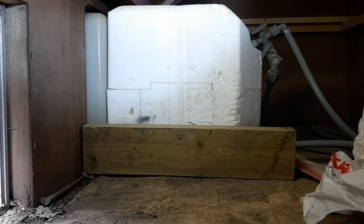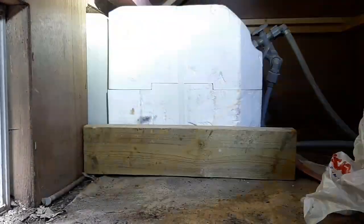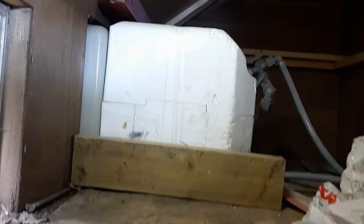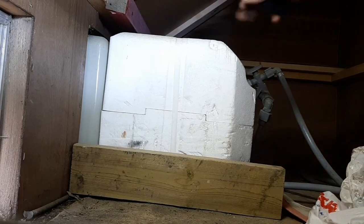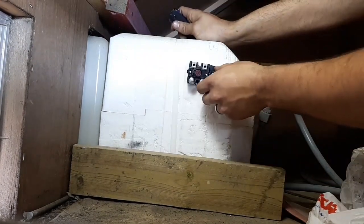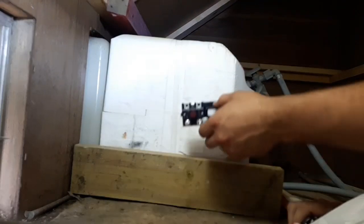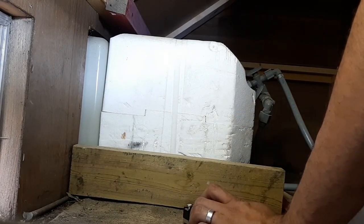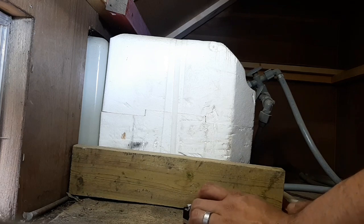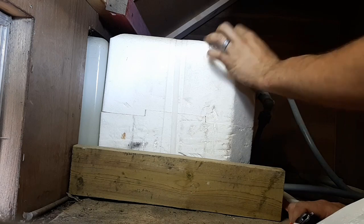Inside the water heater, we need to mount our thermostat. There's the water heater - I'm just kind of in the cupboard beside it. The thermostat I'm thinking goes somewhere along here. I'm thinking the backside of the water heater is going to be my best bet, so I'm going to take a knife and mark out where I want it roughly.